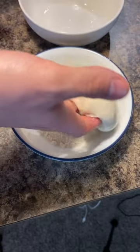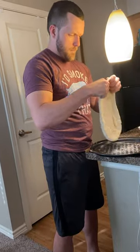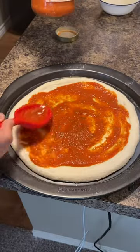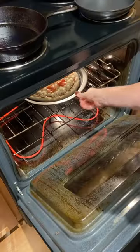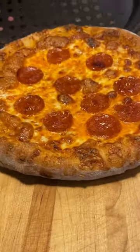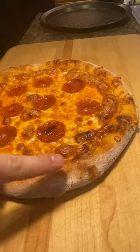Get the doughs ready — drop some flour on both sides and stretch out into a 12-inch round. Top with homemade tomato sauce, fresh shredded mozzarella, and pepperoni, then set it off in the oven.